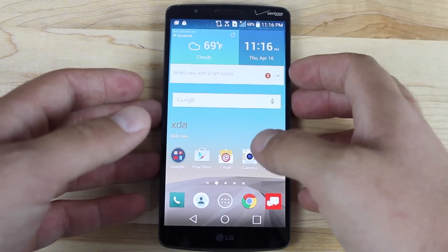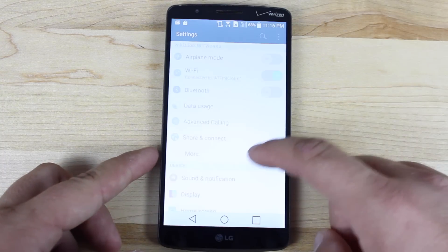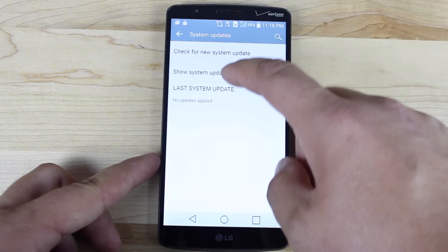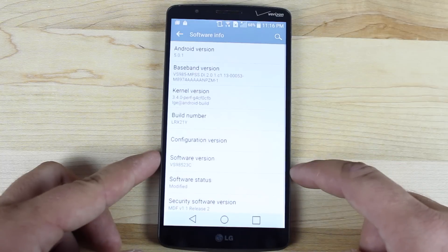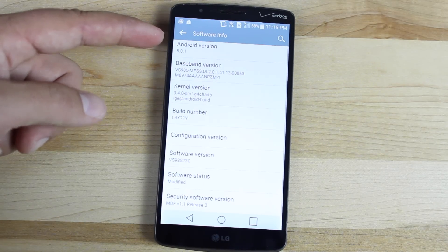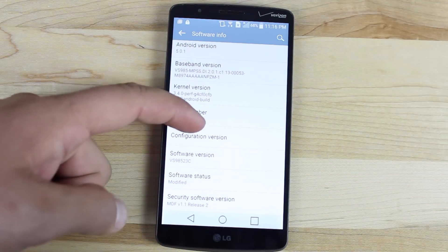Before we flash, I just want to show you guys that we are on the official version of Android Lollipop. We'll go to Settings, About Phone, Software Info, and you guys can see that we are currently running Android 5.0.1, build number LRX21Y, and software version is 23C.